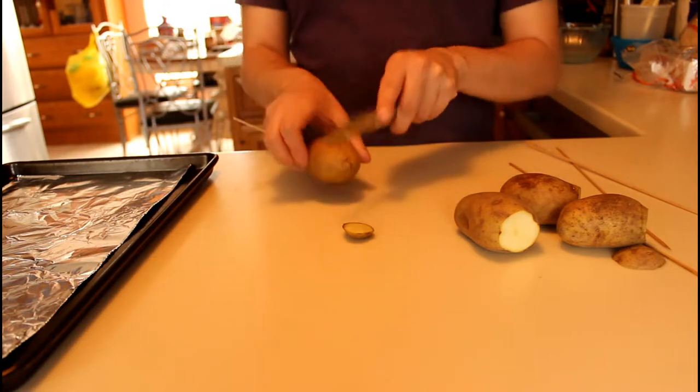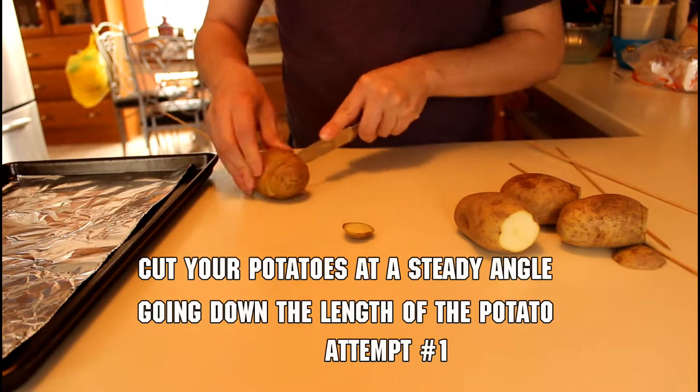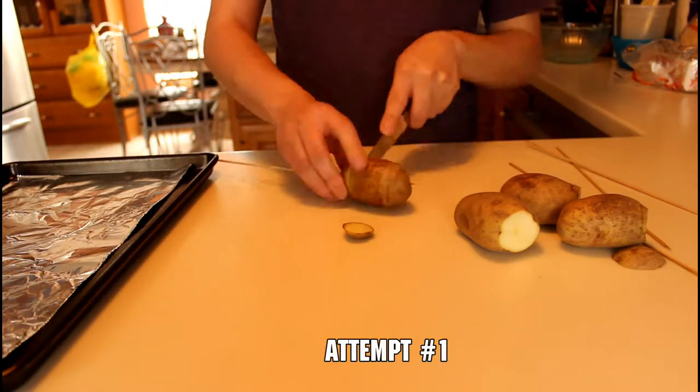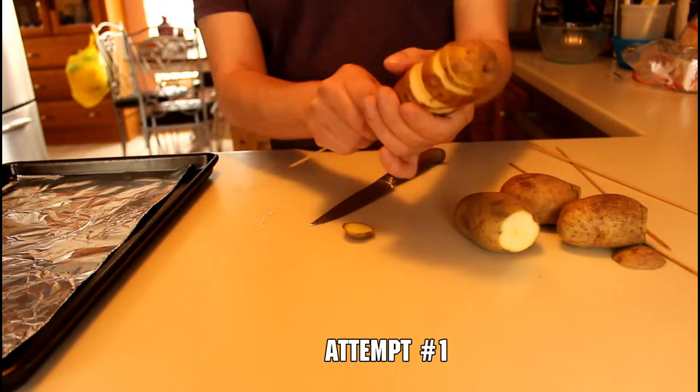Now comes the hard part — we're going to cut a spiral into the potato. The best way to describe it is that we're going to make a shallow angle and try to keep it consistent as we turn the potato around, without going over any of our previous cuts.